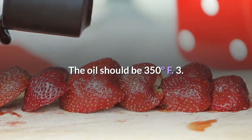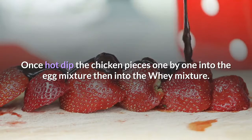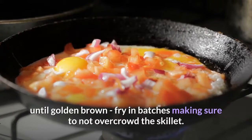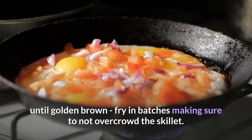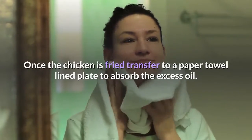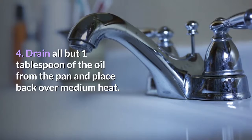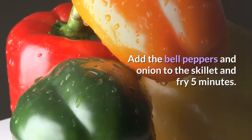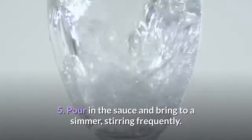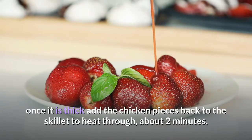Step 2: Heat about 2 inches of oil in a 10-inch cast iron skillet over medium heat — the oil should be 350 degrees Fahrenheit. Step 3: Once hot, dip the chicken pieces one by one into the egg mixture, then into the whey mixture. Immediately drop into the oil and fry 3 to 4 minutes per side until golden brown, frying in batches and making sure not to overcrowd the skillet. Once the chicken is fried, transfer to a paper towel-lined plate to absorb the excess oil. Step 4: Drain all but 1 tablespoon of oil from the pan and place back over medium heat. Add the bell peppers and onion to the skillet and fry 5 minutes. Step 5: Pour in the sauce and bring to a simmer, stirring frequently. The sauce should begin to thicken; once thick, add the chicken pieces back to the skillet to heat through, about 2 minutes.